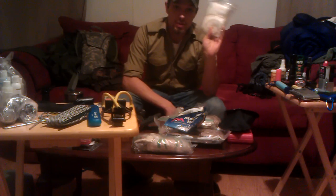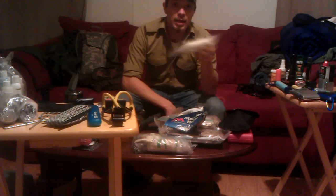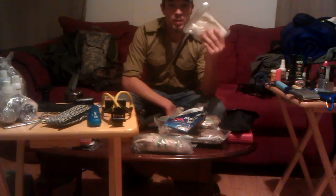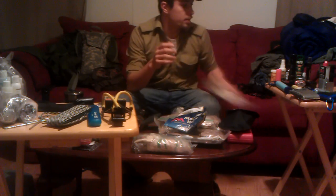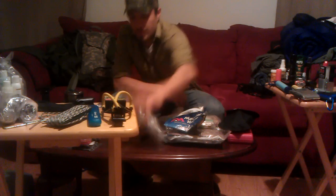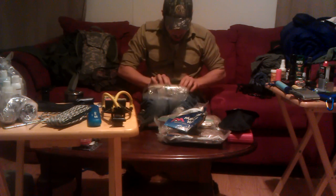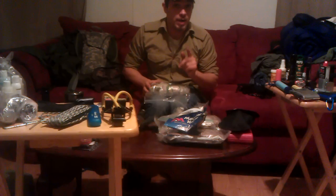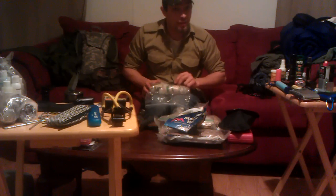Baby wipes are good in case you just can't get clean — after a long day of hiking, they're great for a quick field bath. Make sure they're sealed so they don't dry out. I've got hand sanitizer, which also works great for starting fires since it has a lot of alcohol in it.